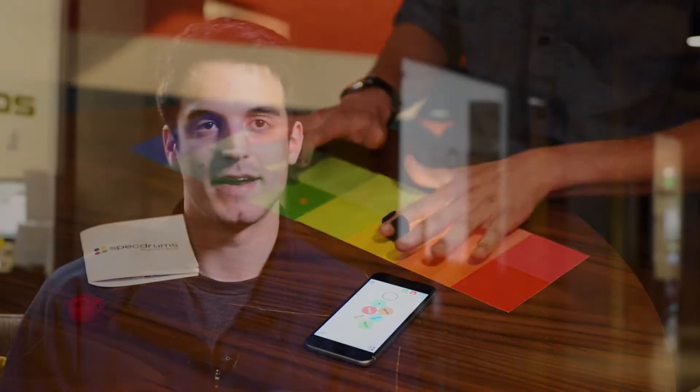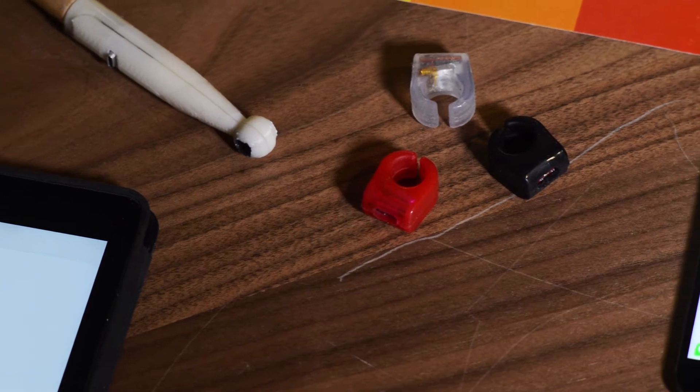We've developed Spectrums — app-connected rings that turn color into sound, creating an extremely accessible, portable musical device. They connect to our app through Bluetooth, and you can play on any surfaces or any kinds of colors, and you can connect as many rings as you want to the app.